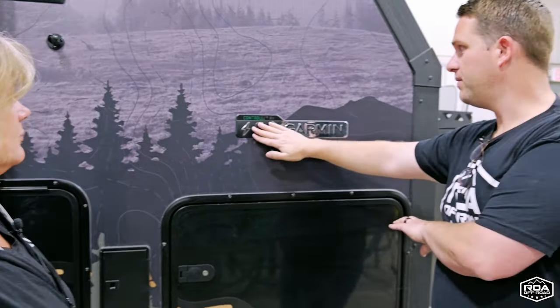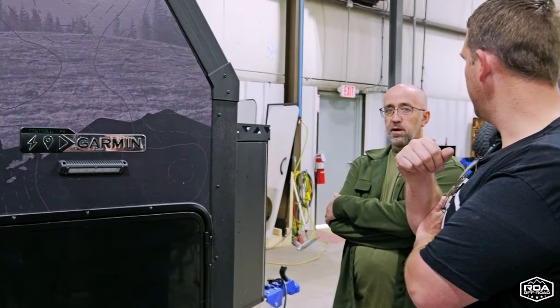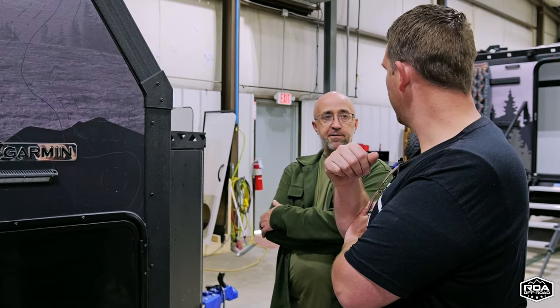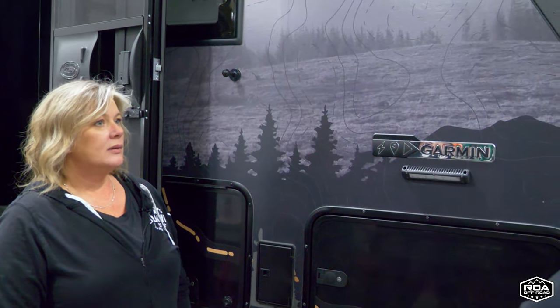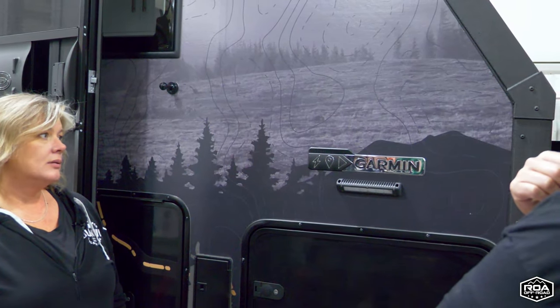These things feel super premium — they don't feel like just a sticker. The goal was to make it look more like a premium product, not just a sticker on the side of your truck. And in fact, it's produced the same way the identifiers on your vehicles are produced, so these wraps are premium in the same way.